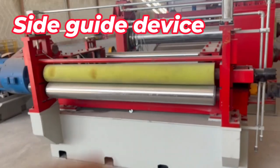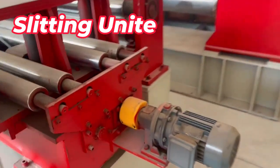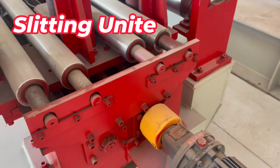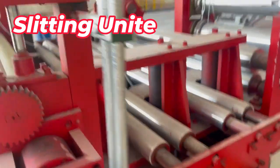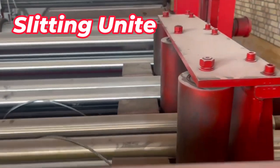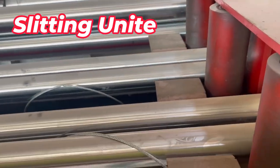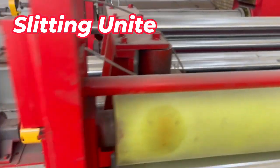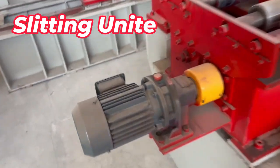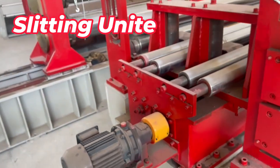This part just takes the material out of the loop and feeds it into the slitter. We have a double-side gear motor for adjusting left and right. The roller here can feed the side of the material into the slitting. One gear motor is here and one gear motor is over there — it can automatically move left and right.